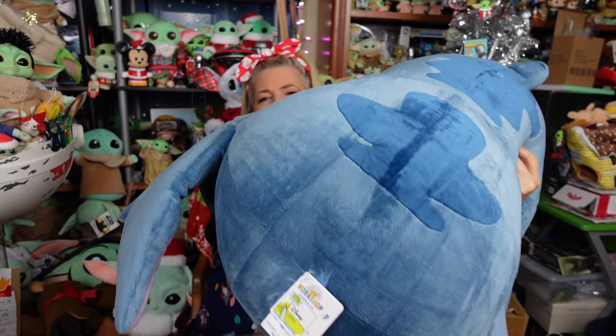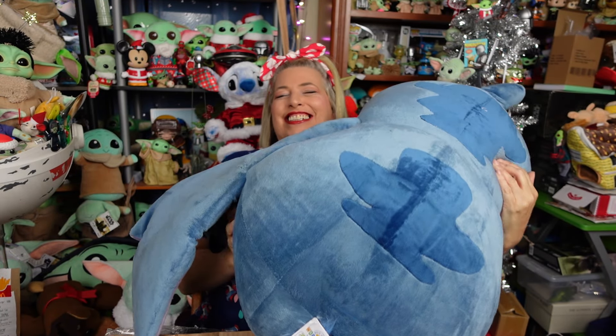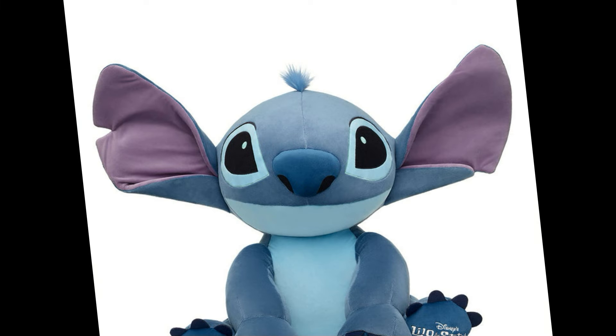Oh my god, guys! Look at how big this is! Greetings and salivations, everyone! I'm Krista, this is Fisher, and welcome to C-Rad! Today we are giving you an up-close look at the brand new Build-A-Bear Giant Stitch, so stay tuned!